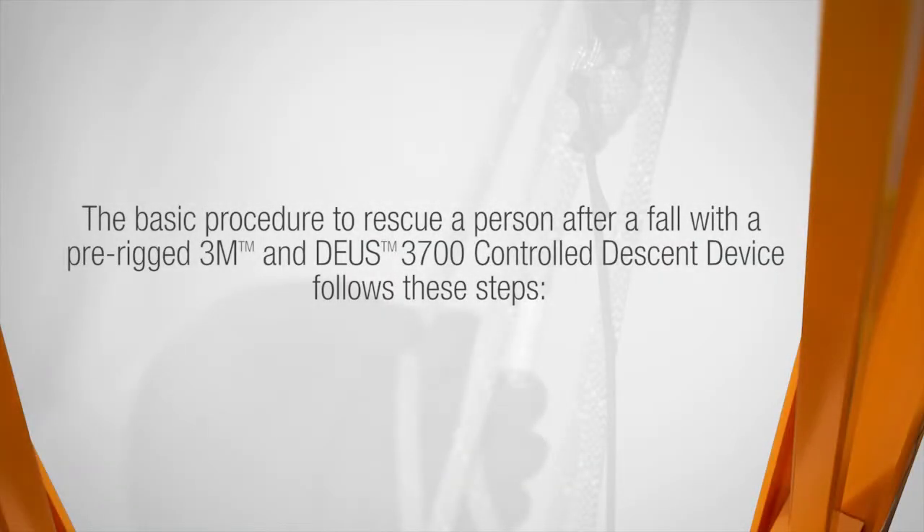The basic procedure to rescue a person after a fall with a pre-rigged 3M DEUS 3700 controlled descent device follows these steps.